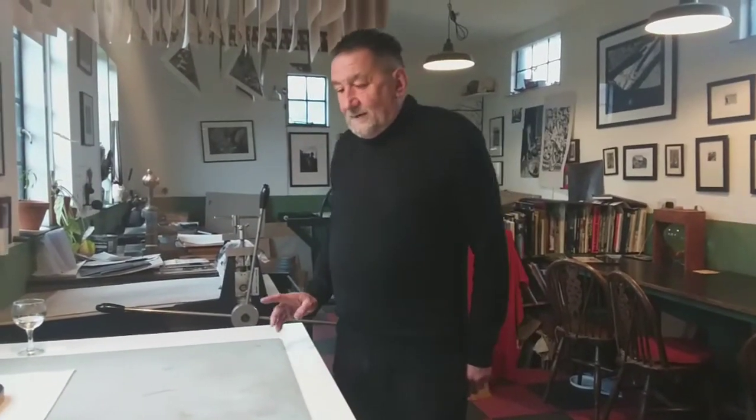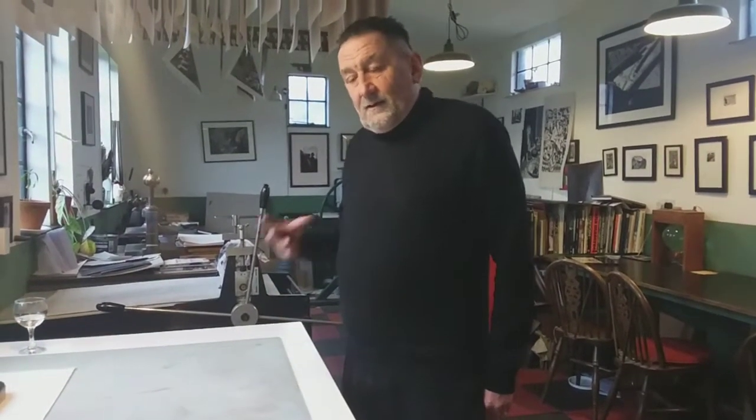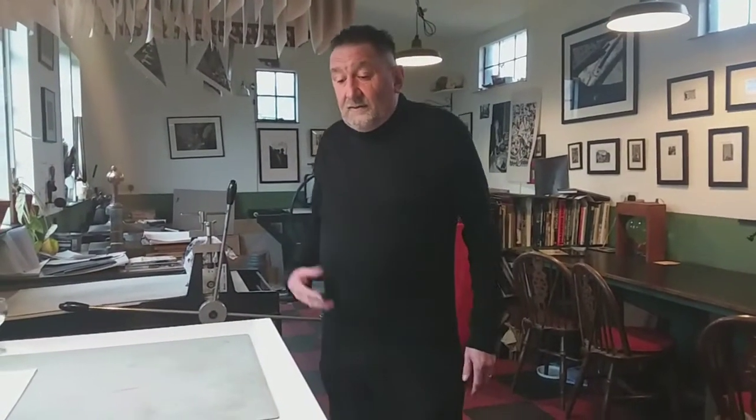Hello, my name is Chris Pig. This is the Black Pig printmaking studio in Frome in Somerset in the UK. Today I'm going to take you through how to hand print — how to make a relief print without a press. Lots of artists and printmakers are away from their studios right now because most people work in collective studios, and they're all closed because of lockdown.